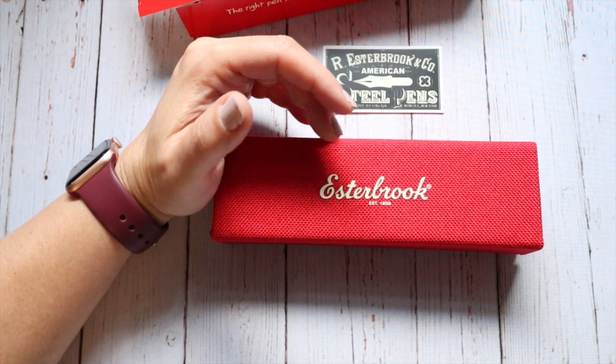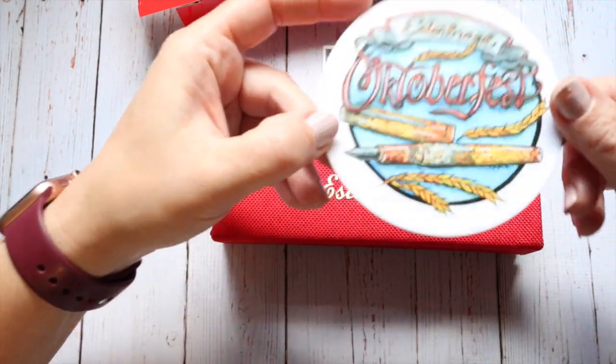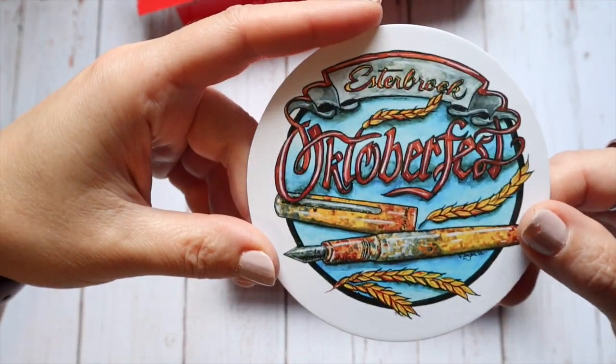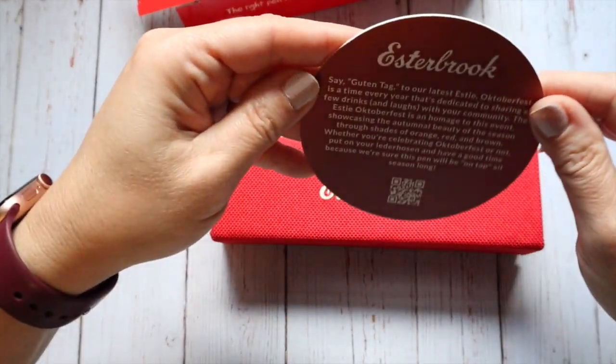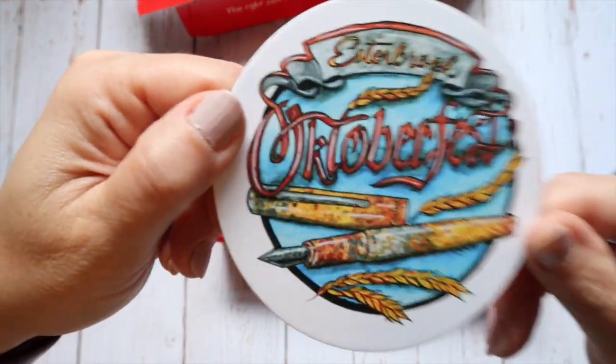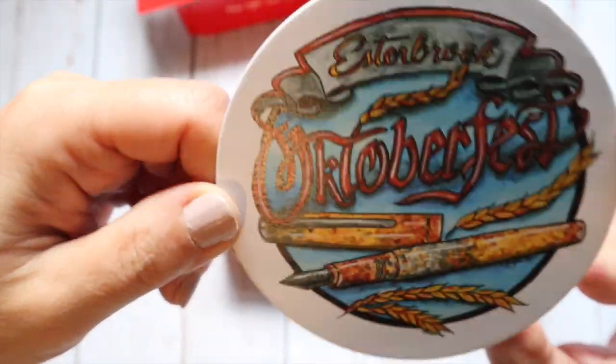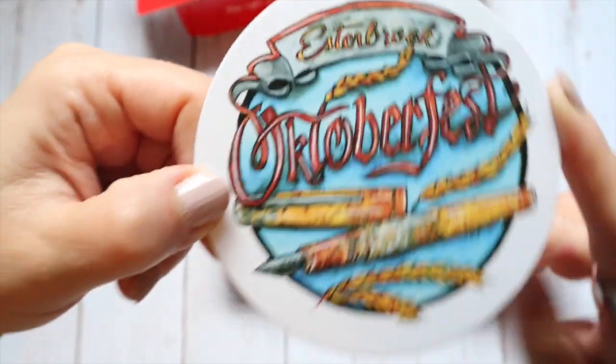They also sent an Oktoberfest Esterbrook coaster, which is kind of neat. It has information on the back, and somebody obviously drew that for them. Just kind of neat all the same.